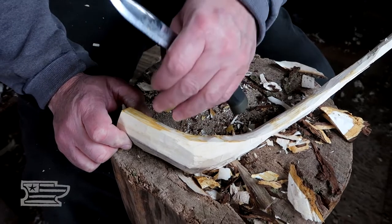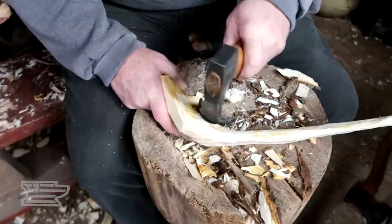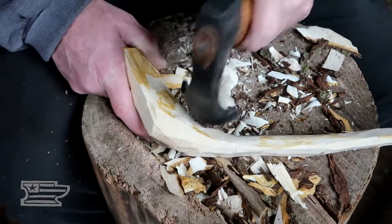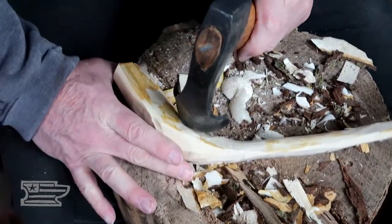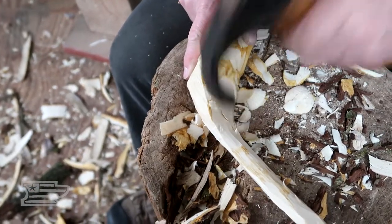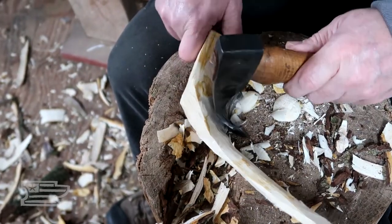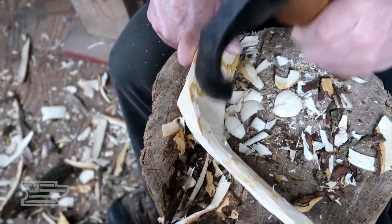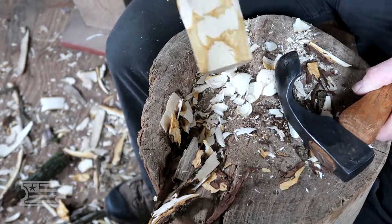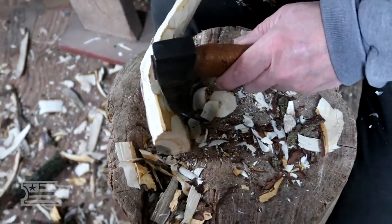I'm going to grab my adze and go in here and kind of level this off, because it's the easiest tool to do that with. I'm just trying to level this off and you can see the wrinkles in that grain in there — even through my adze cuts it kind of shows up. This curved adze just allows me to cut across that grain real easy and really get down to what I want to get down to.